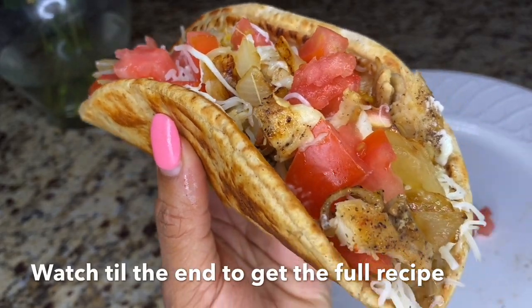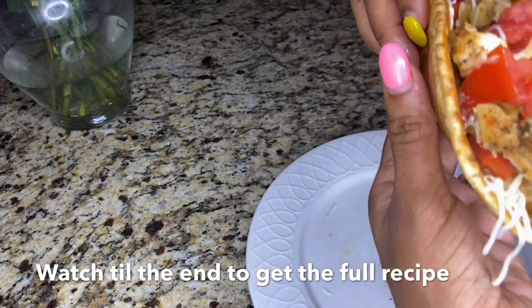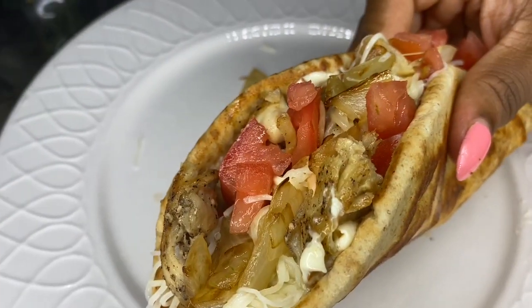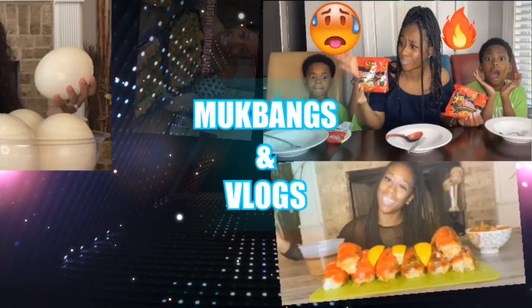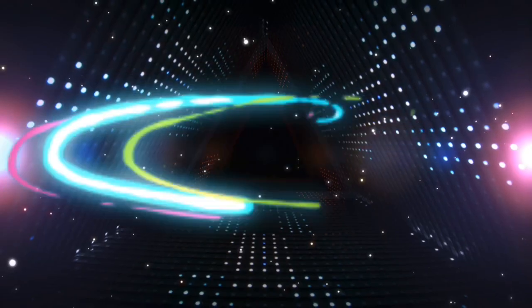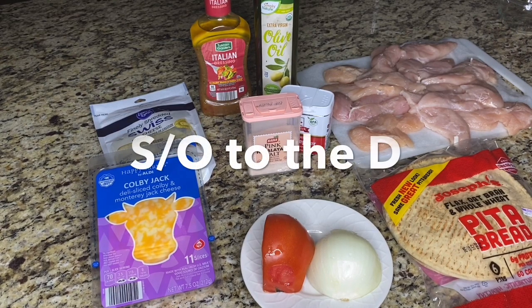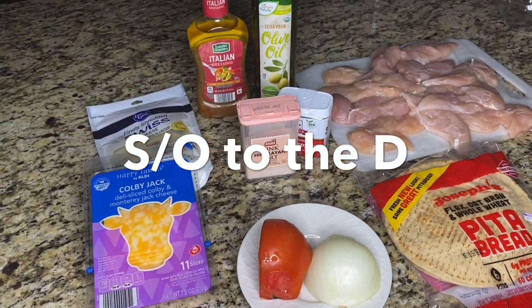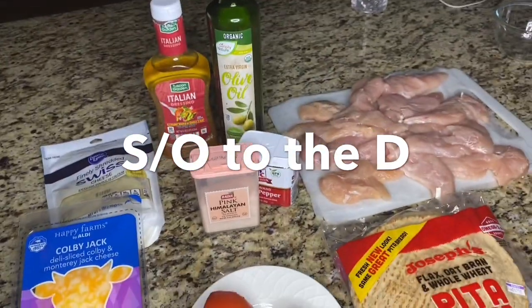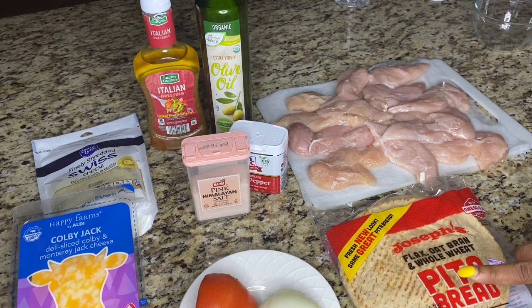Watch till the end to get the full recipe. This meal is so easy — it's inspired by one of my favorite hometown meals: coney grilled chicken pitas. I mean, that El Georgie's on Six Mile. I'm trying to perfect that because I'm all the way in Georgia.